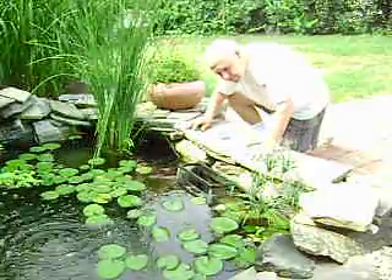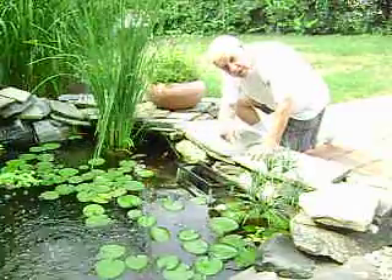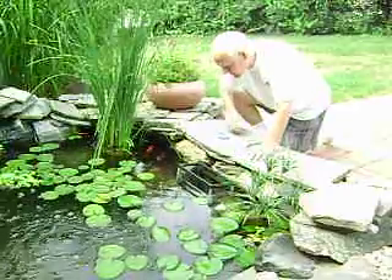See the froggies — the froggies are sitting right here. Two of them right here. Can you see them? See the froggies right here? Look — they don't even move. They're waiting for me to take their picture.